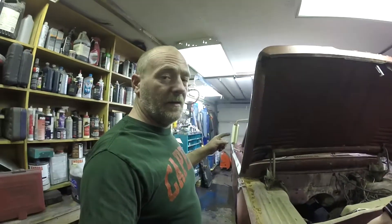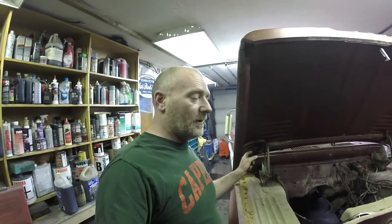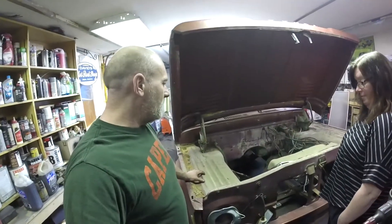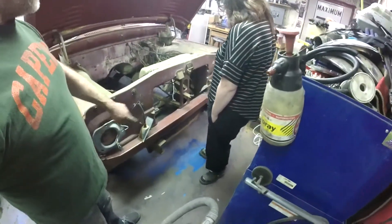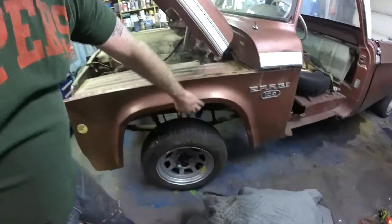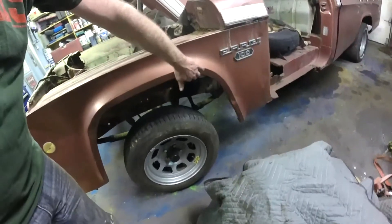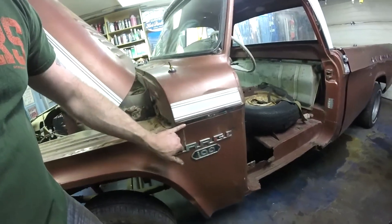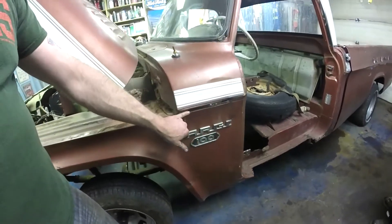We have basically 98 percent of all the parts to do this truck. The 8.75 rear diff was empty when we got it, but right now it's sporting the 3:23 Sure Grip from that '71 Chrysler Imperial we scrapped back in the fall. We've got all the grille, sheet metal, and everything we need. We don't have the proper front bumper but we do have one. The fenders are really clean with no rust or rot. We do have some rust to deal with on both cab corners — very typical on these cabs where water and leaves pool down and open them up.